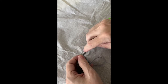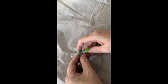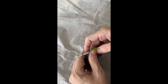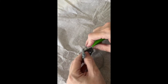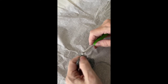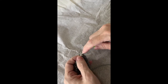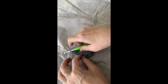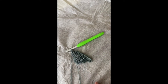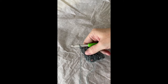Two single crochets in the first single crochet. Chain one, skip one. Single crochet in the chain one space. Chain one, skip one. Single crochet in the next chain one space. Chain one, skip one. Single crochet in the next chain one space. Chain one, skip one. Two single crochets in the last single crochet. Chain one, skip one. So I'm going to do a few more rows of this off camera, and then I will show you how to end it.